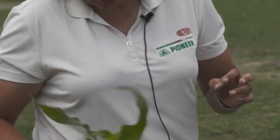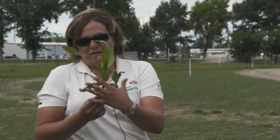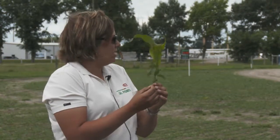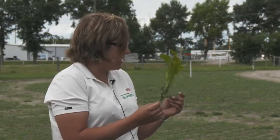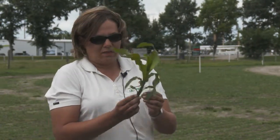What happens sometimes is we get frost or wind and we lose a thumb leaf — maybe we lose a couple of leaves. We still have to count them. If frost takes those leaves, that's not a one-leaf corn plant — it's where it was before it lost them. So if you're not seeing that thumb leaf, check when you're out there. If it's not there, you still have to count it. You can also cut the plant open and count nodes, but that's a little hard to see when the plant is this small.